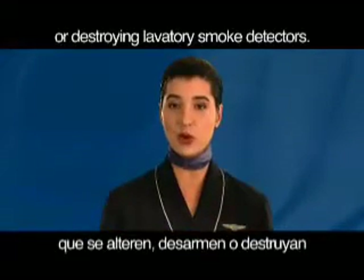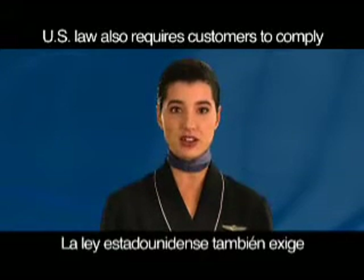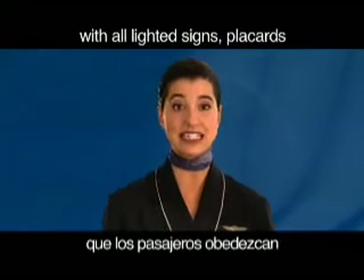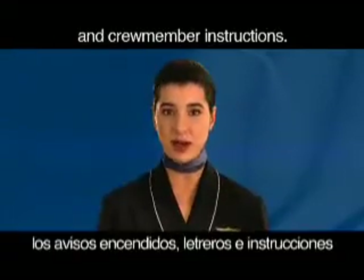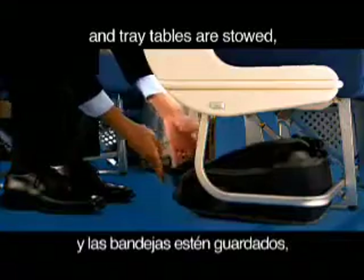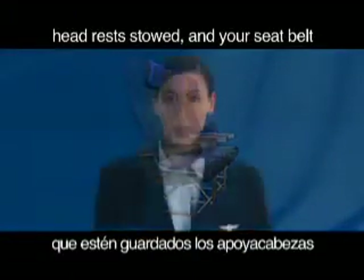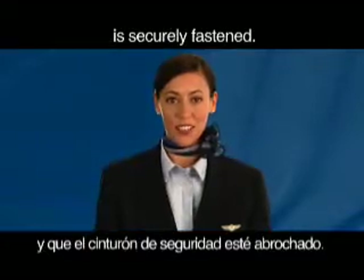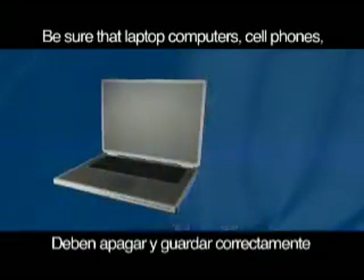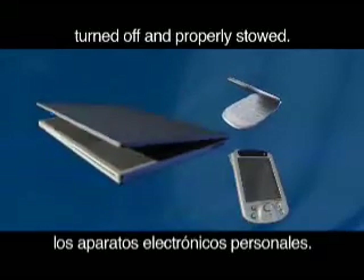United Airlines is a non-smoking airline. U.S. law prohibits tampering with, disabling or destroying lavatory smoke detectors. U.S. law also requires customers to comply with all lighted signs, placards and crew member instructions. Please ensure your carry-on items and tray tables are stowed, your seat back is in its full upright position, headrests stowed and your seat belt is securely fastened. Be sure that laptop computers, cell phones and all personal electronics are turned off and properly stowed.